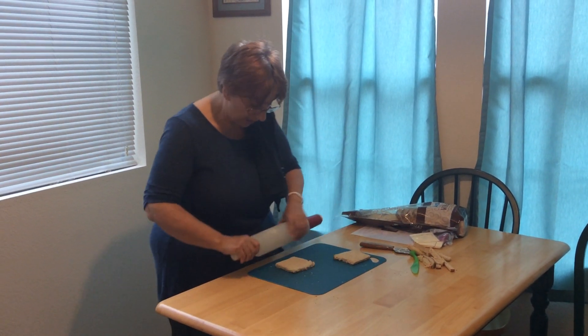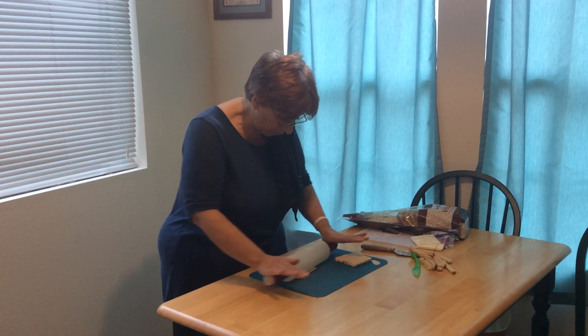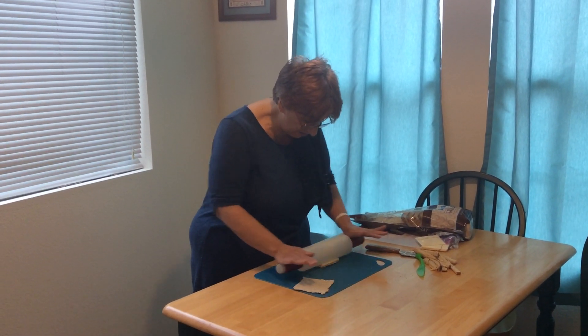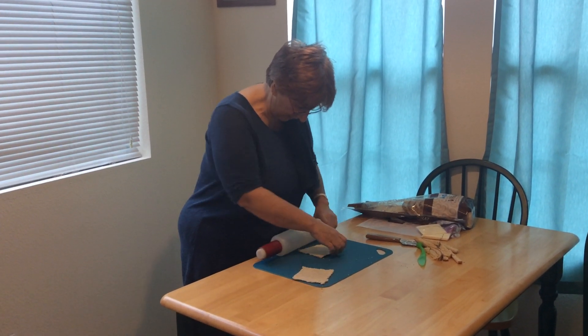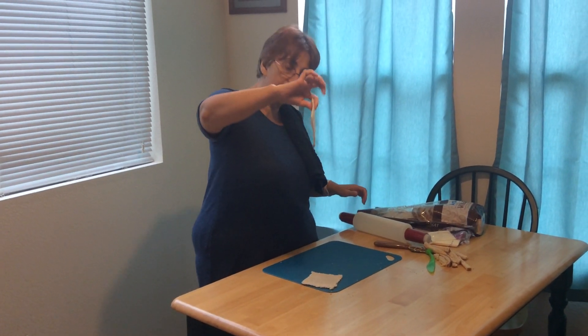Then you're going to get your rolling pin and roll out your bread — you're going to make them flat. So roll it out, and roll up the other one too. Once they're flat, see how flat they are?